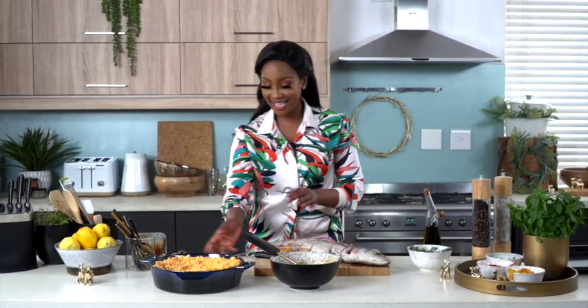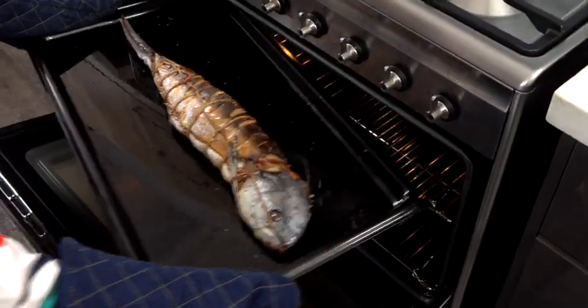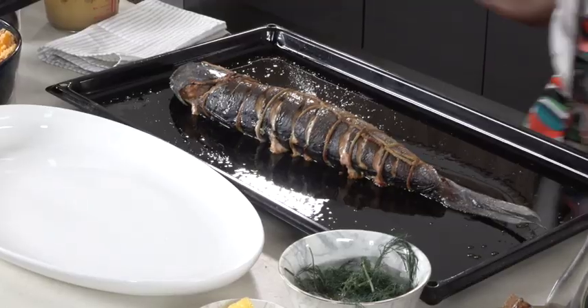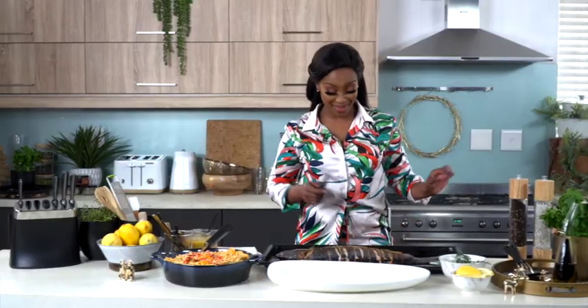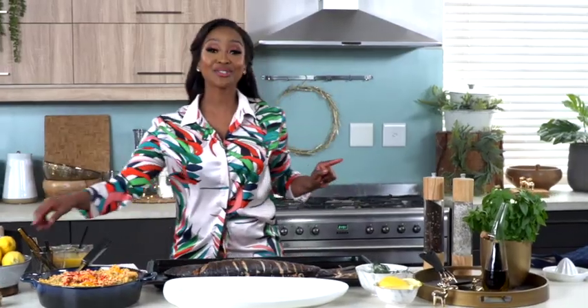All right, so that is ready — it's tied up — and that goes into the oven. Oh, look at that, guys! Definitely going to be a family favorite. I'm going to remove that string.